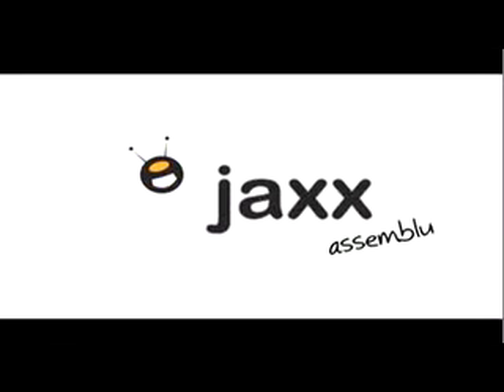Hi, and thank you for purchasing a Jacksack. Over the next few minutes we will show you how to assemble your new product.